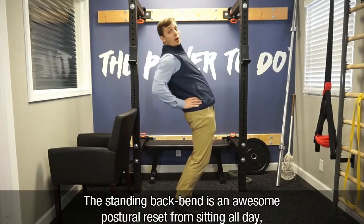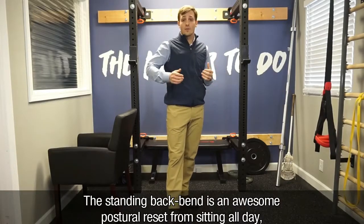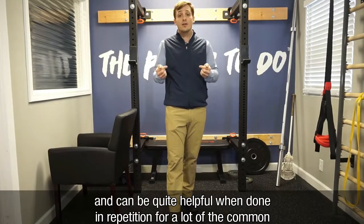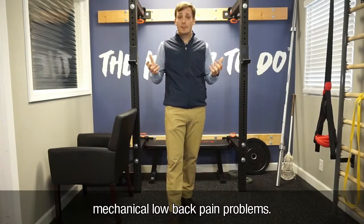The Standing Backbend is an awesome postural reset from sitting in a chair all day and can be quite helpful when done repetitively for a lot of the common mechanical back pain problems.